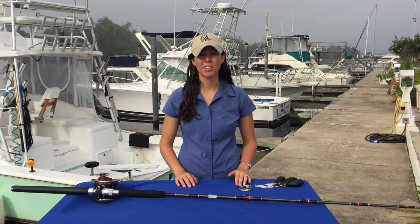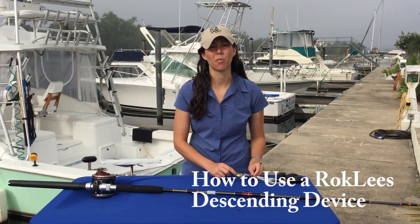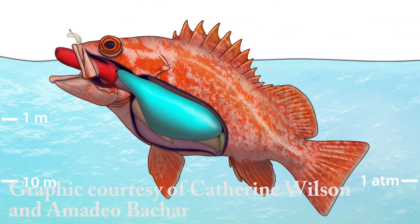Hi. Today we're going to talk about how to use a Rockleys descending device. Descending devices are something that need to be used on reef fish that exhibit signs of barotrauma, such as a bloated belly, descended intestines, the stomach coming out of the mouth, or bulging eyes.